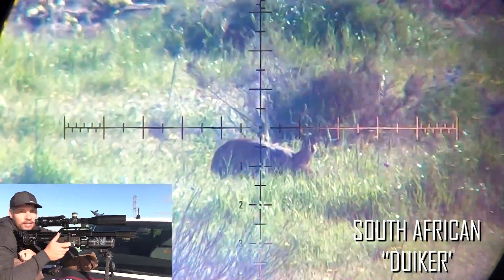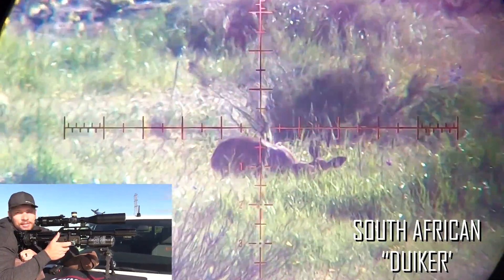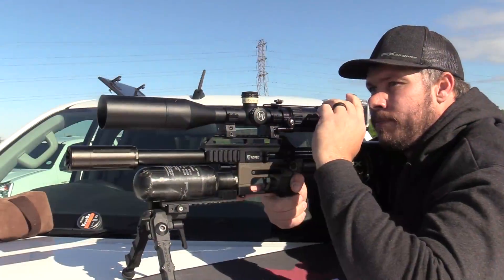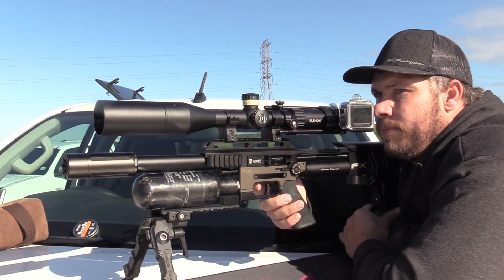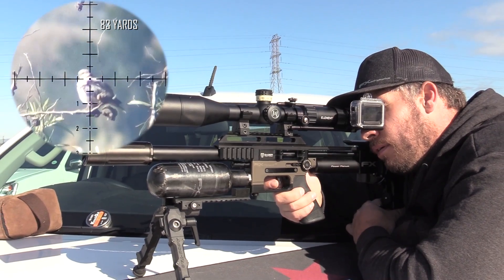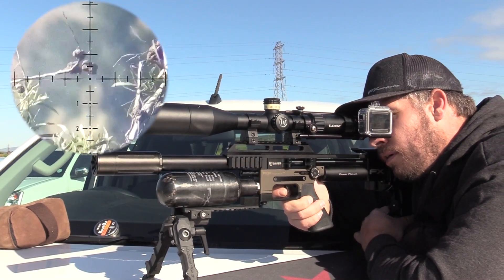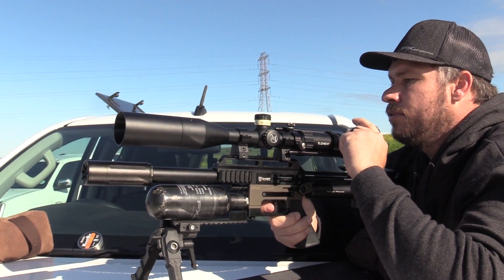Beautiful — looks like a duiker, having a nice little early morning meal. Side wind from the back, so I'm just going to keep dead on. Just nicked him — I think it's just over the top.